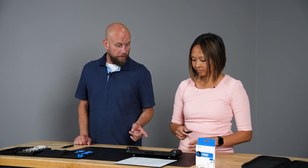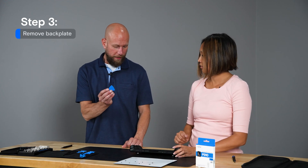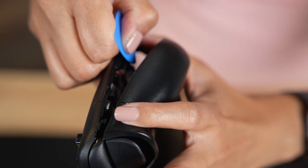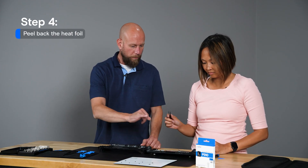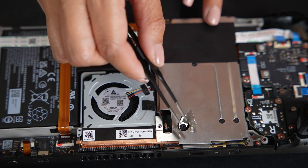Let's go ahead and get started with the upper left one up here. Now we'll use a pick to help insert into the seam at the handle to help pry the back plate off. Now you'll take a pair of tweezers and gently pull back this foil tape here to expose a hidden screw that we'll need to remove.